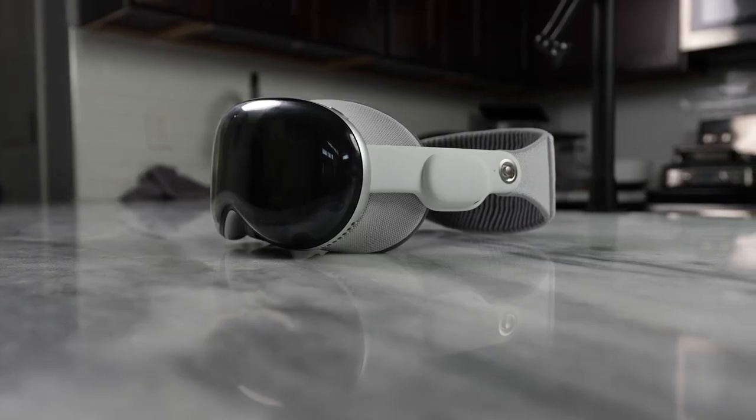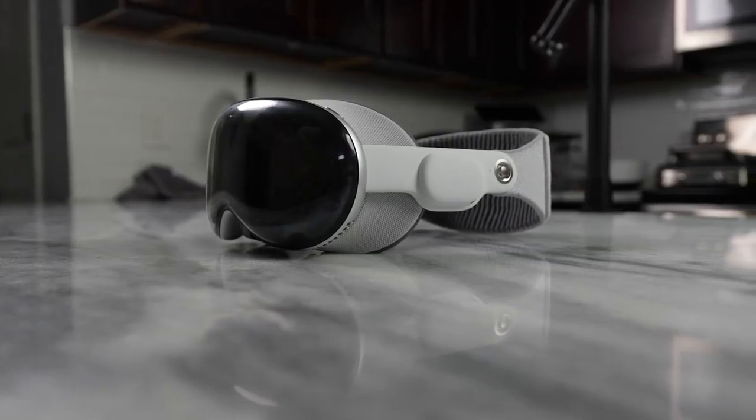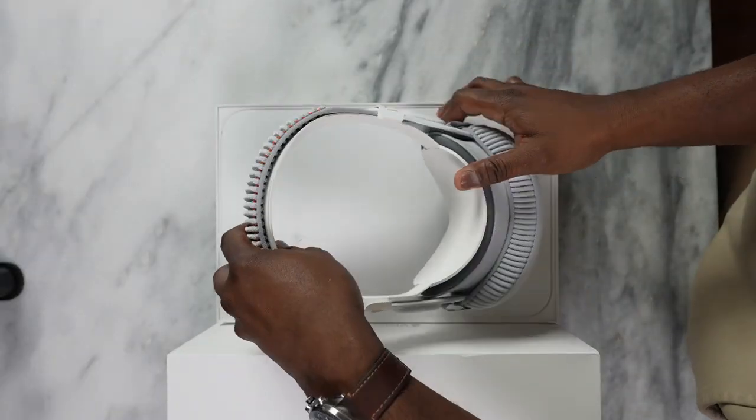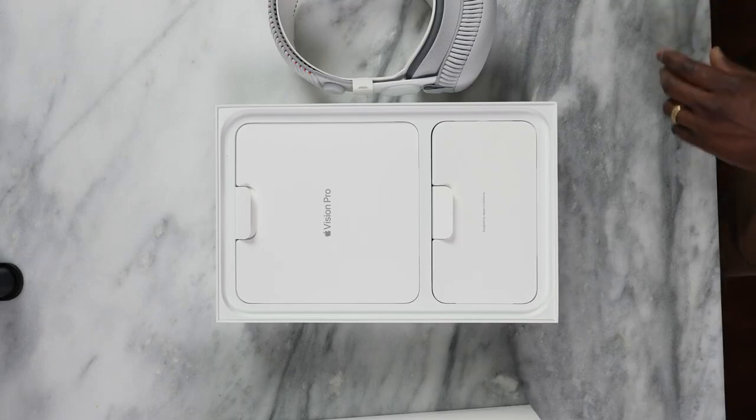I'll be honest with you guys, I've been using this for the last five hours today. So when you're watching this video, this is just straight out picking up my device, doing the unboxing — if you want to check it out, it's on the channel — and seeing all the things in the box and then just using it all the way.